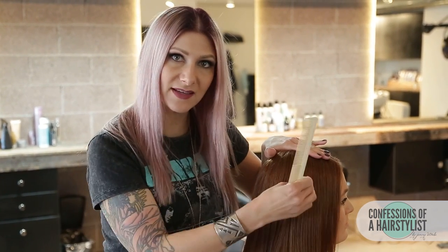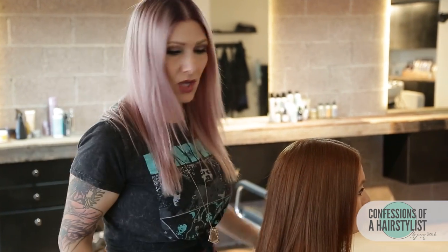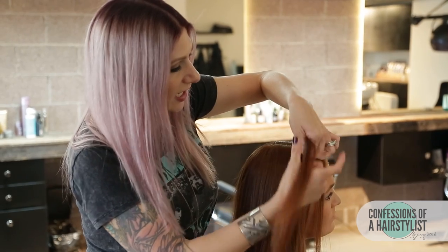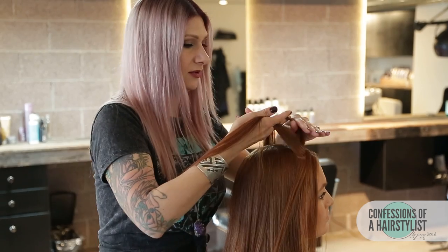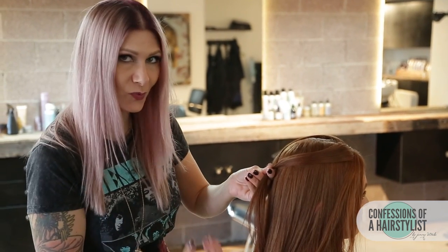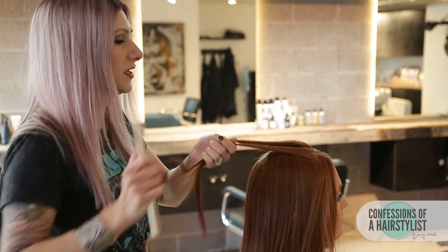We're going to disregard some of the face framing layers because we need enough length to connect it into the back. What I mean by that is we're just going to take about a half an inch away from the hairline on each side, and this is going to be our first section. We're going to start her mermaid braid up pretty high compared to what I've seen on YouTube, just because her hair is mid-length and I want it to be really dramatic. So now we have our two sections — I'm going to go through and just comb these.